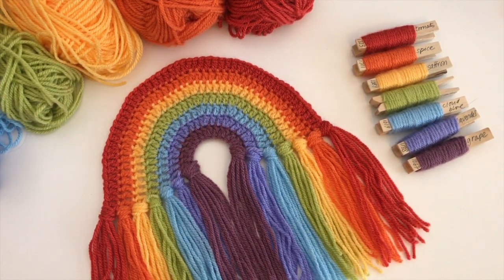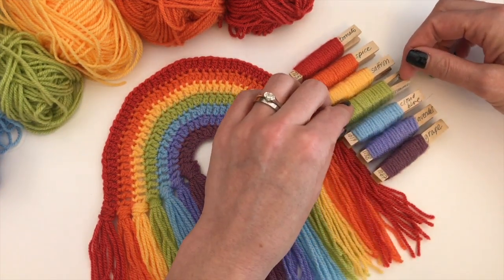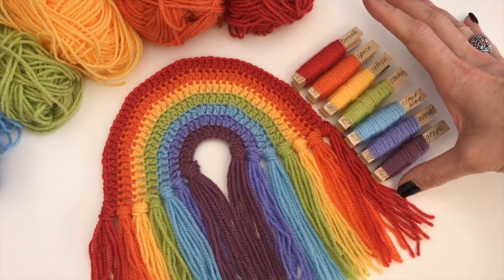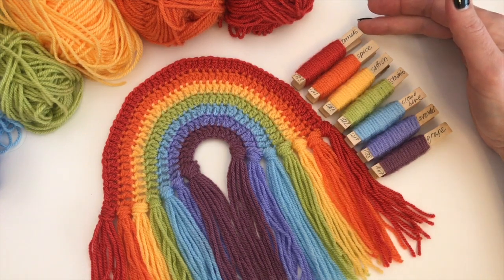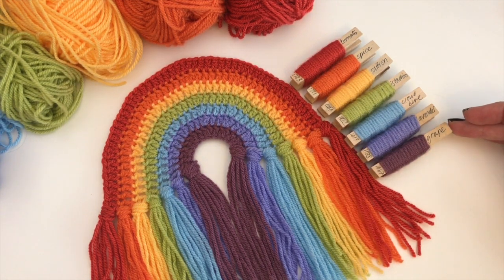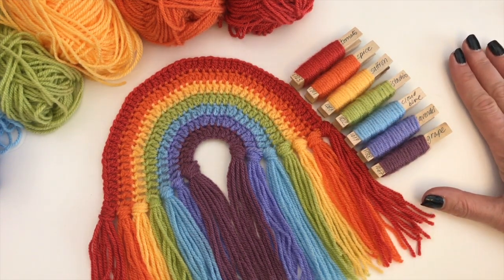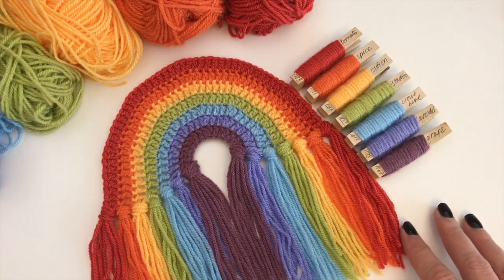Now, what I have also updated are the colors. In the previous videos I had a different colorway. I just wanted to try a new colorway — a muted one, sort of a less bright one. And I came up with tomato, spice, saffron, pistachio, cloud blue, lavender, and grape. I am really loving these colors. They are all Starcraft Special DK, and they are all my stash colors because I have to make do these days. So go and dive into your stash and see if you can find yourself a rainbow.